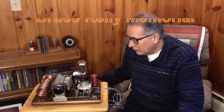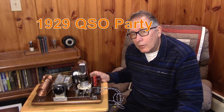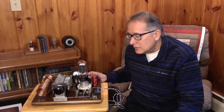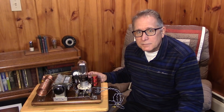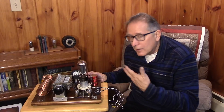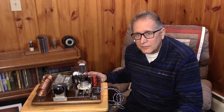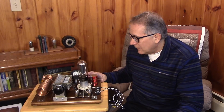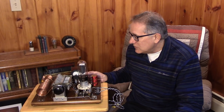On the subject of retro QRP, I've got a treat for you. It turns out that this weekend is the Bruce Kelly 1929 QSO party, a CW-only contest involving transmitter designs from 1929 and before — the formative years between 1919 and 1929 when hams were using one and two tube free-running oscillators as transmitters. This example here is an interesting one-tube transmitter, a power oscillator in a 1929 design.